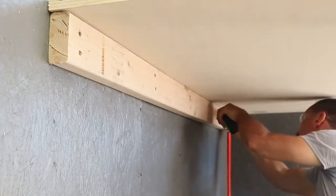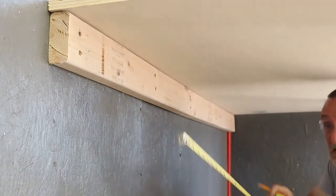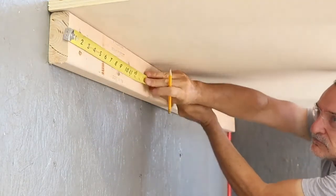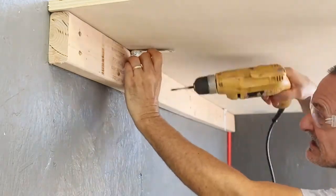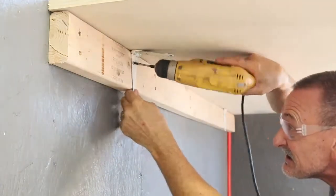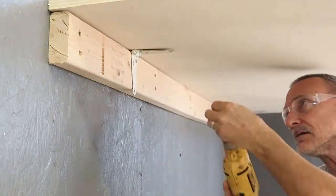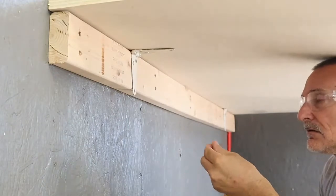Now I'm going to attach the cleat — the horizontal 2-by-4 — to the tabletop using a 4-inch strap hinge and some 3/4-inch wood screws. I'm marking the location of each hinge on each side and driving in the screws for each hinge. It's important to use screws that are 3/4 inches long or less when screwing into the tabletop.